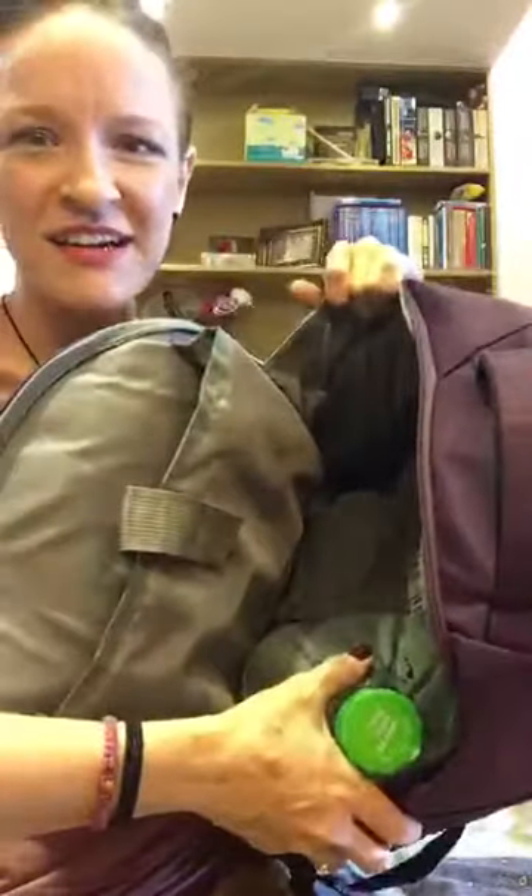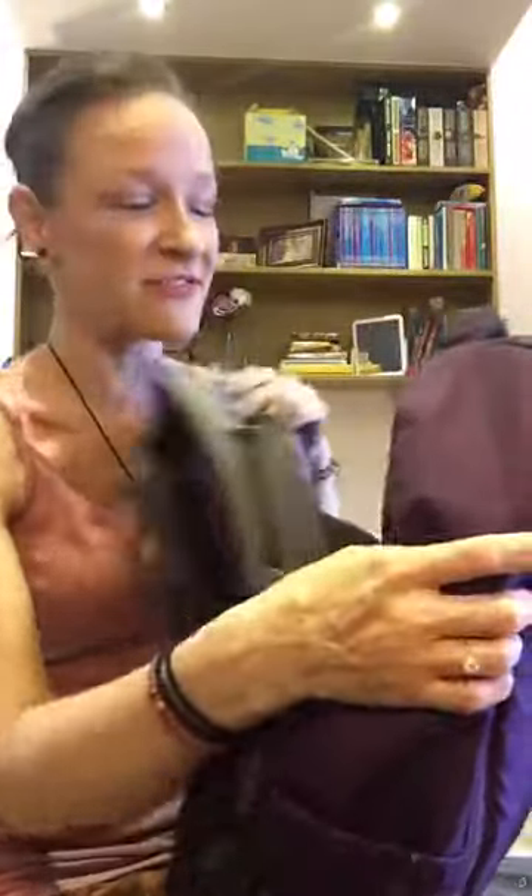Now I want to show you how much space is in this bag. This big jug — I was testing it and I could fit two of these big jugs in here. I could carry two giant jugs of water if I wanted to, which I won't, but it's good to know that I have a lot of space and enough room to carry everything I want.